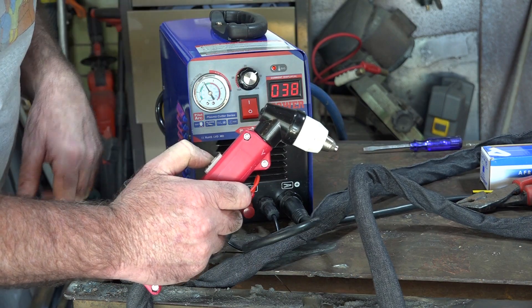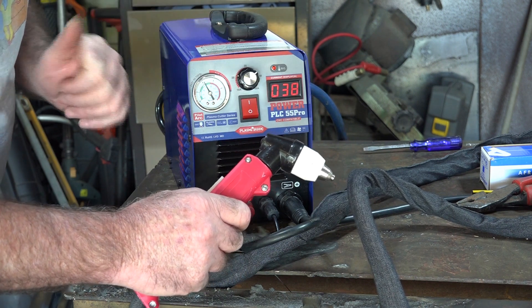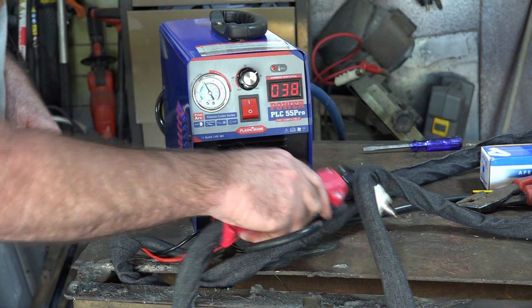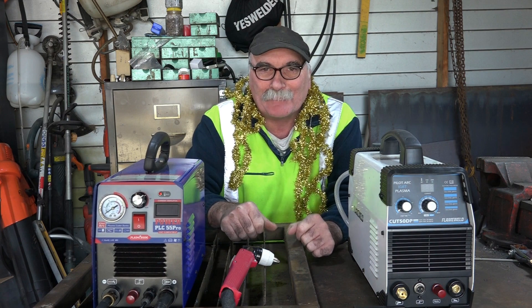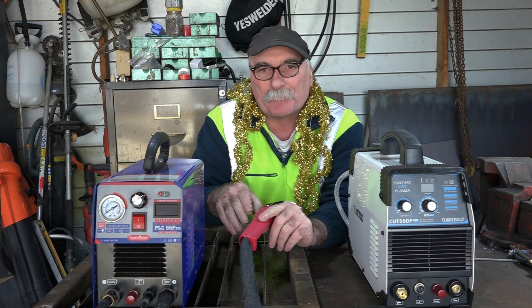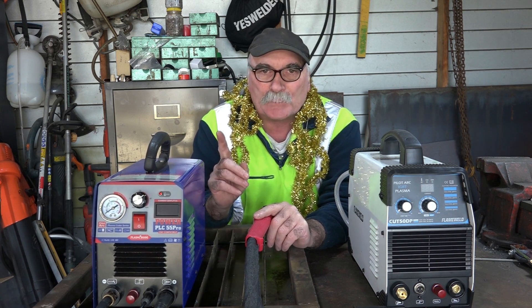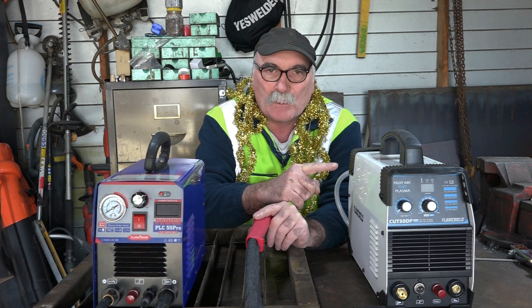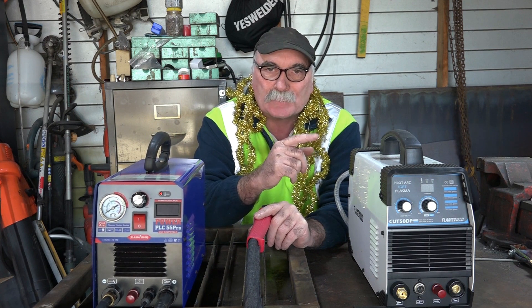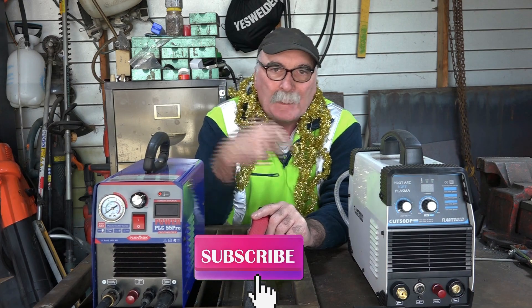Switch it on — 55 amps — and yes, it works! So that's how you set up a Cut 50 plasma cutter from new. Every time I get a new machine it's like Christmas. If you want a review on this machine check the link above, and if you want to see a review on a cheaper plasma cutter check the side link. Same as usual — if you like the video, subscribe, drop a like and a comment, and come say g'day at PeachTools.com.